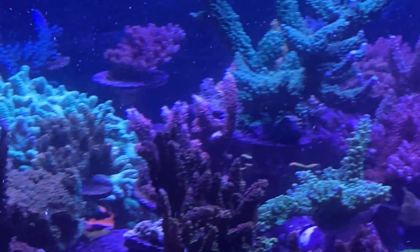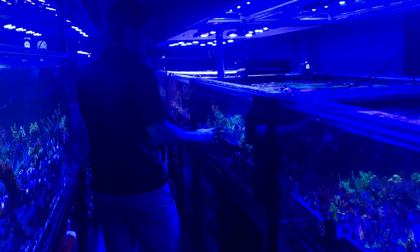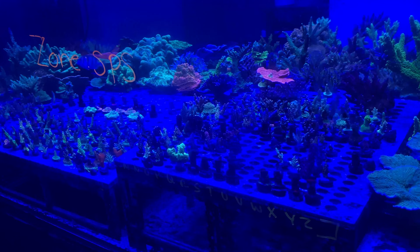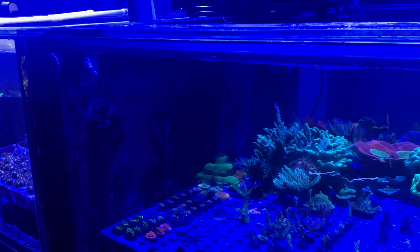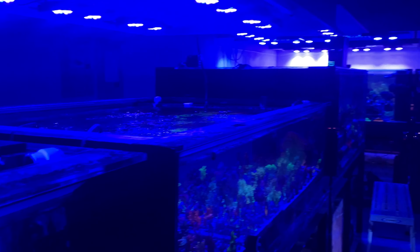This is probably the best example of how we run the farms. This is the main grow-out system — a whole bunch of frags in here. I want to pull them out and then move them down. Our colonies get pretty big, so the colonies have kind of moved into the other tanks, but for the most part, that's the system.